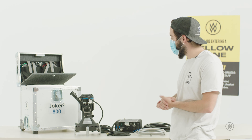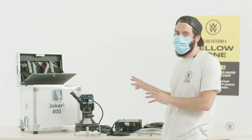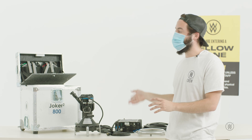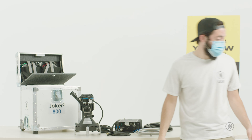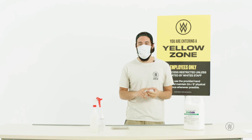Now I'm going to be showing you how to disinfect our Joker kits. These are just like disinfecting all the HMI and tungsten heads, with one major difference: when you're cleaning these, you have to leave all the components out to dry. You don't want to put any components back in the case wet because it's not good for the equipment.